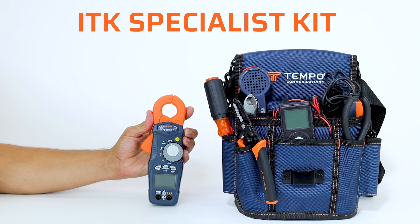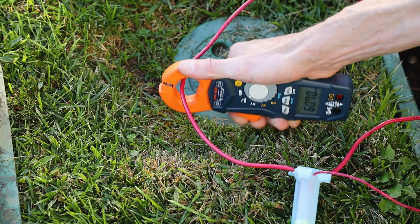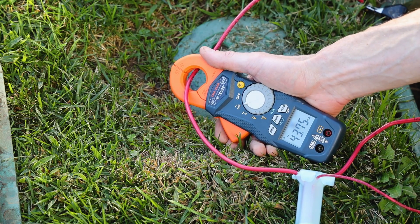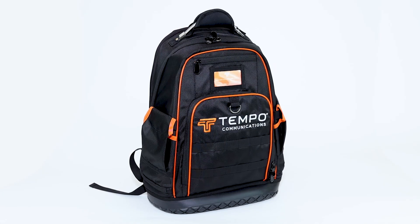Also available is the ITK Specialist Kit, which includes all the same quality tools along with the additional CMA360B Pro Milliamp Clamp Meter with True RMS for pinpoint accuracy on your current measurements,